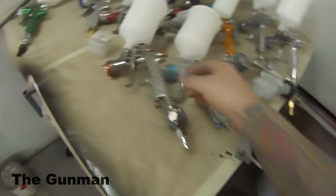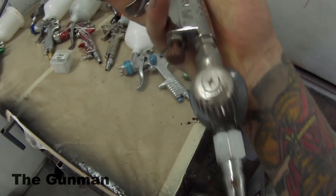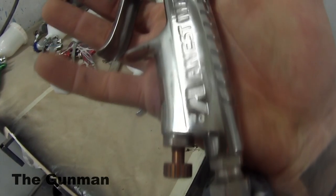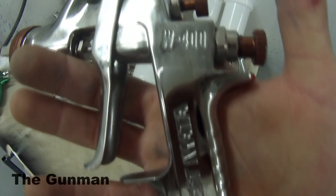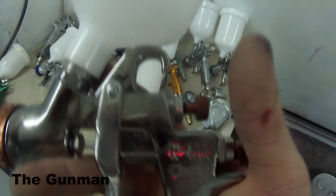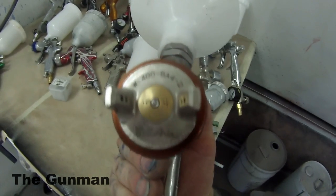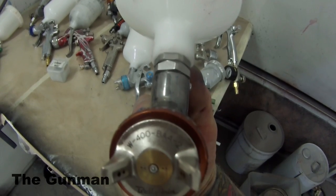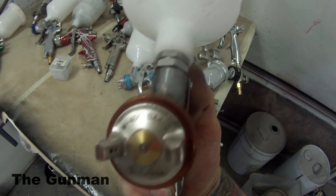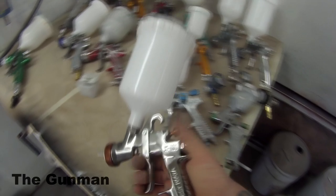First up, I'm going to show you the Anest Iwata W400 Bellaria Classic Plus. It comes with a 1.3 mil fluid tip and LVLP technology air cap. It's a good-looking, top-quality gun capable of achieving top-quality results that will last a lifetime. Because it's LVLP, the holes either side of the air cap aren't too big, so it isn't a big air consumer. If you've got a mid-sized compressor doing jobs at home and want a good-quality spray gun, this could be the right gun for you.